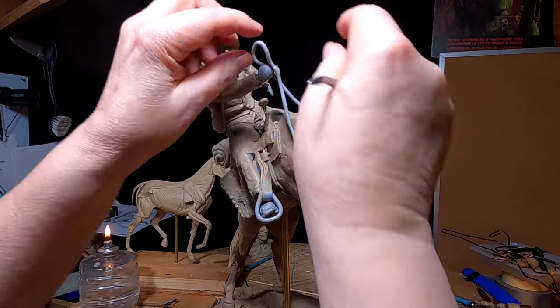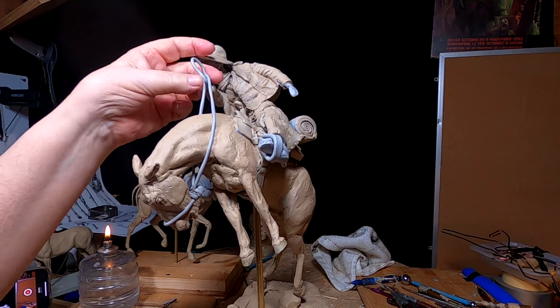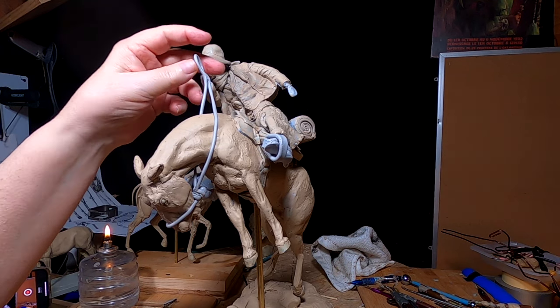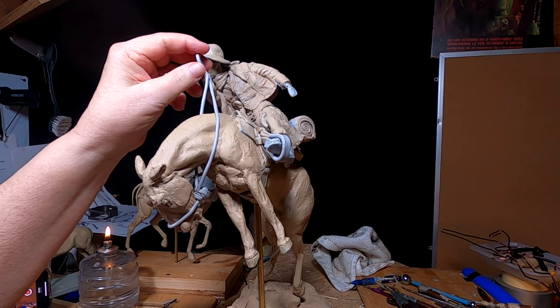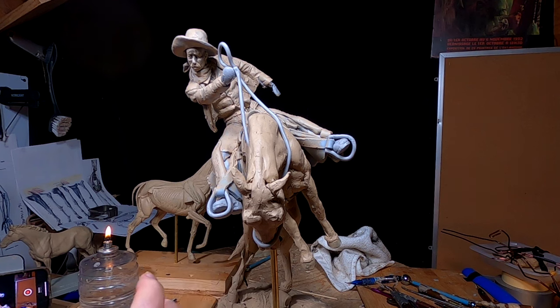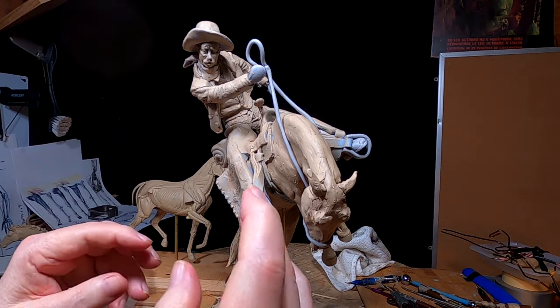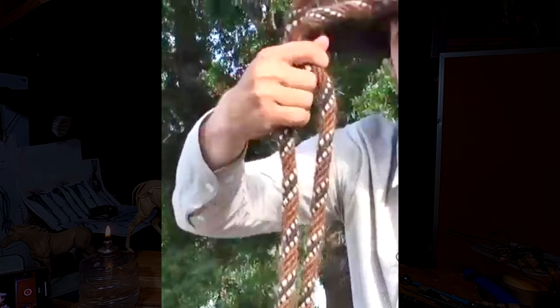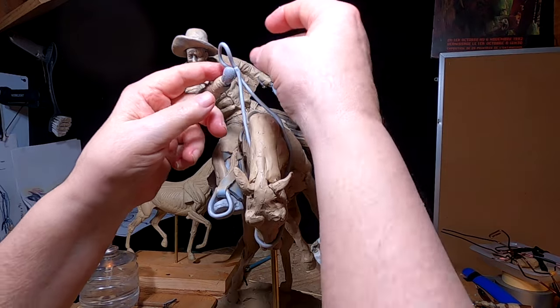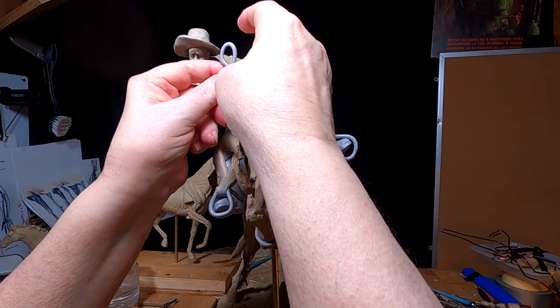I am telling you, this is the hardest thing I've ever done — trying to get this all constructed and have it look like it's supposed to. There are two ways to hold the reins: he can hold it in one loop in the palm of his hand, and that's a more experienced cowboy. There was control on the horse through the hand movements.